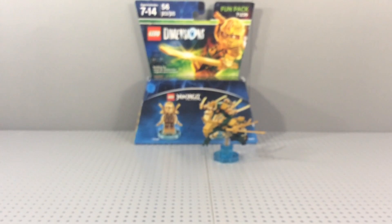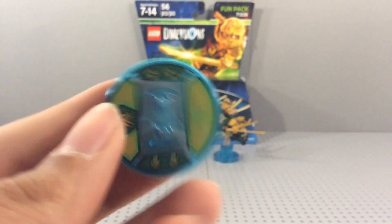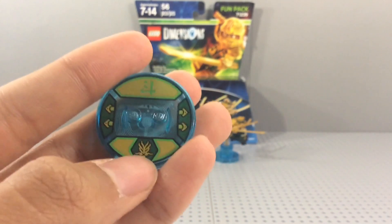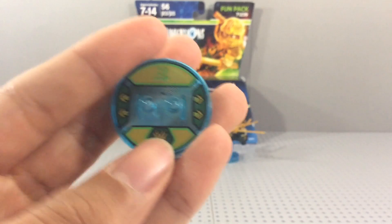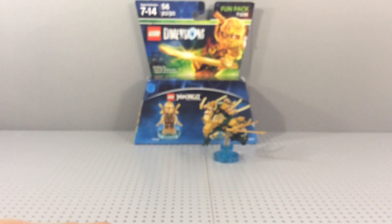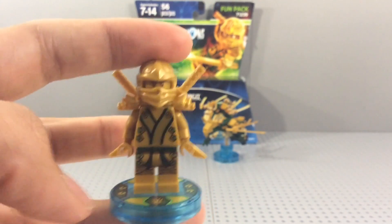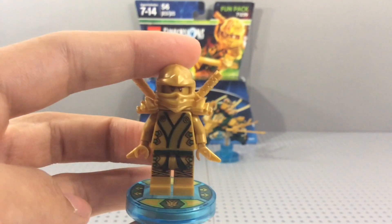All of these LEGO Dimensions characters come with little stands that you can see they're standing on. Here's Lloyd's stand — it has his elemental symbol and his dragon symbol. Just like all of them, you set the figure in the middle and he stands on it. So that's Lloyd.